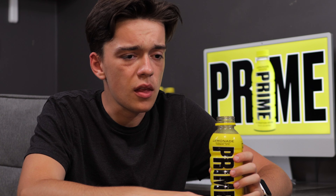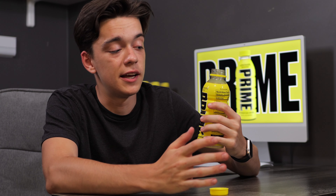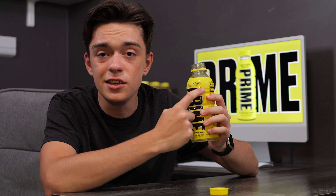Now let's try the Prime Lemonade. I'll be honest, it doesn't taste like Lemonade. This just tastes like lemon-flavored Prime, and that's it. I don't know why they called it Lemonade — maybe they should've just removed the 'ade' and called it Lemon. This is not Lemonade.